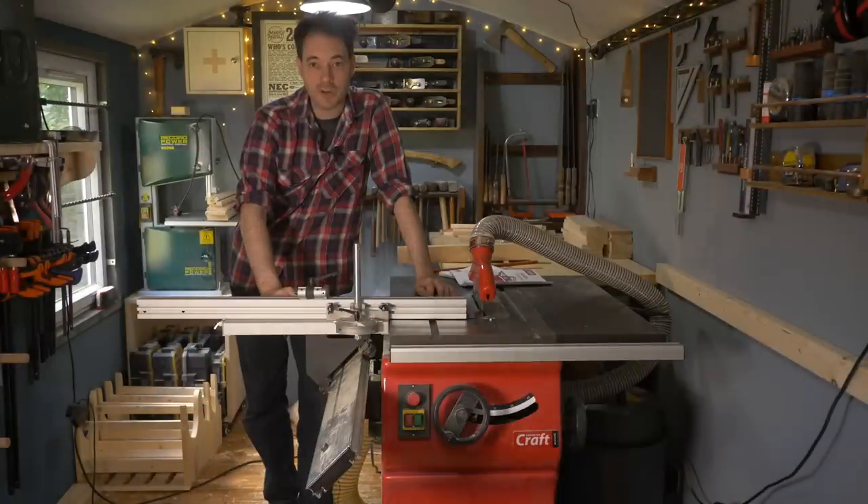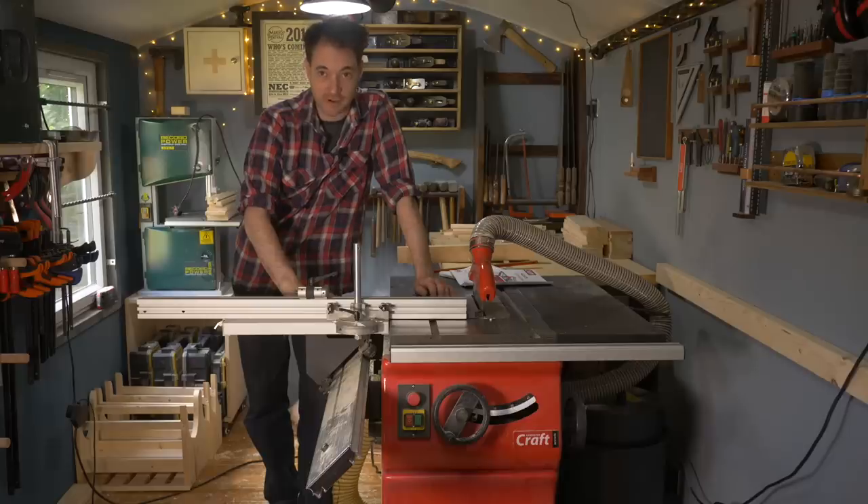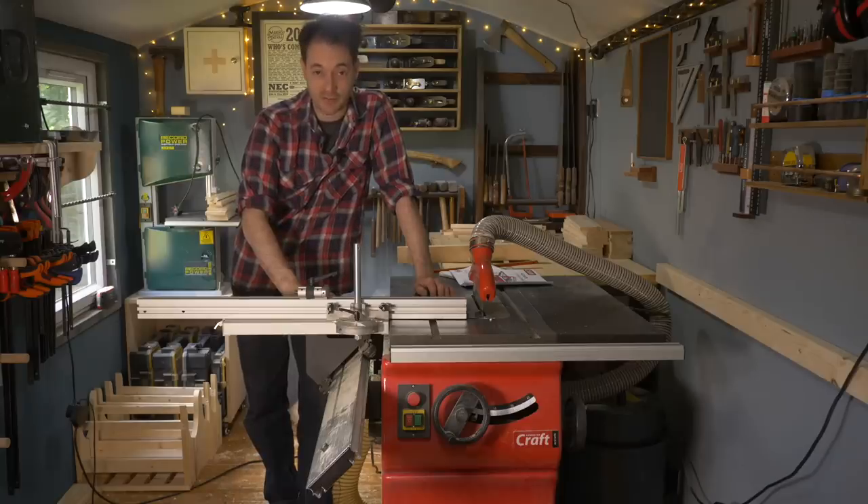Hello, I'm Matt and welcome to Badger Workshop. I've had this Axminster craft table saw for six weeks now, so I thought I'd give you my thoughts on it. In the last video about it I put it together and had loads of questions about it down below, so I'm going to try and answer all of those as well.